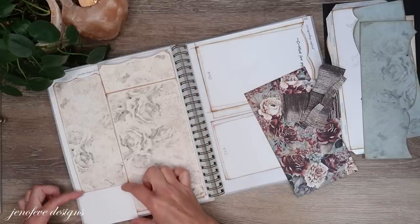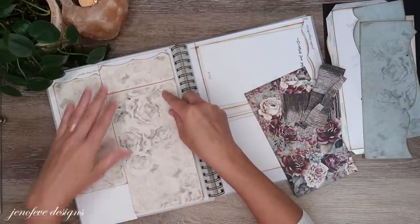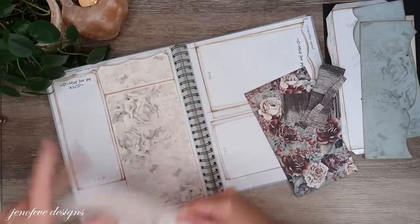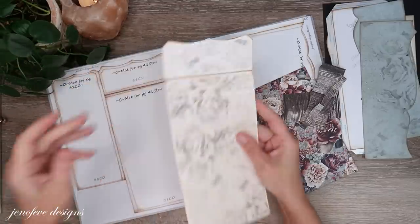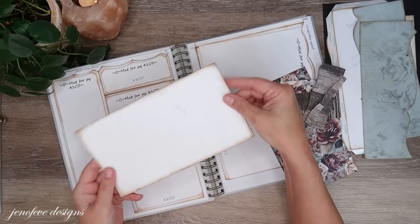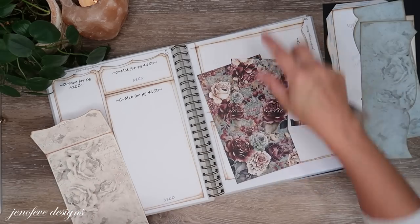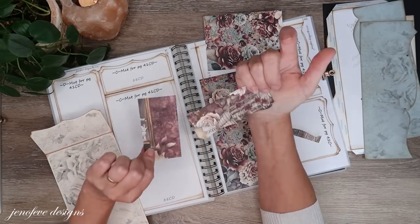Most of the time this top part here is just wasted so we're not going to use it in today's video. I cut this away, and this one I cut out, scored, folded, and inked up both sides. These are all scraps that we've already used — leftover scraps from another page.